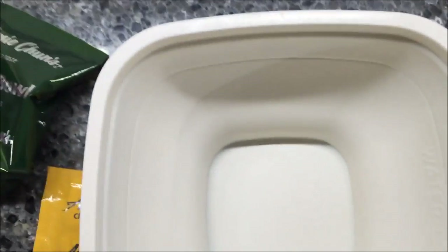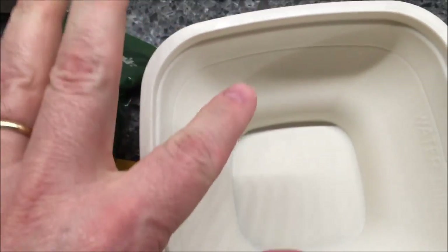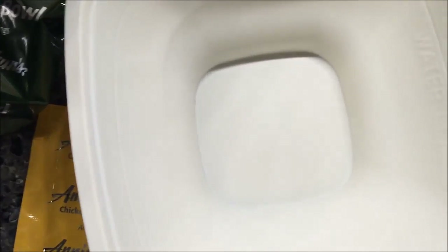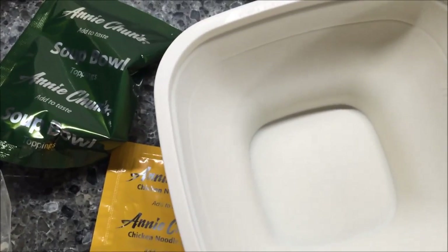There's a line you fill it up to, so I'm basically going to add all this stuff in the bowl, fill it up with water, put the lid on, and then put it in the microwave for two minutes. Let me get this all in the bowl and I'll be right back.